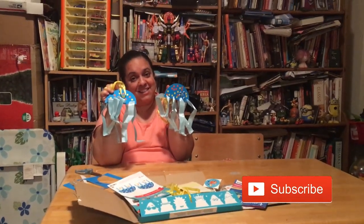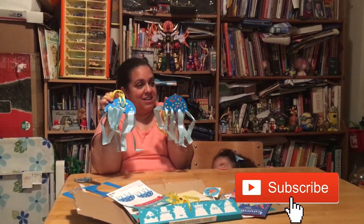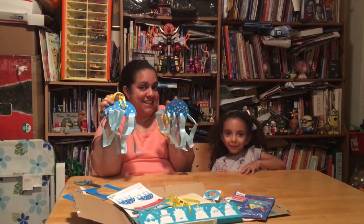Bye! Say bye, Emily. Emily, where are you? Say bye. Bye! There she is — bye bye!